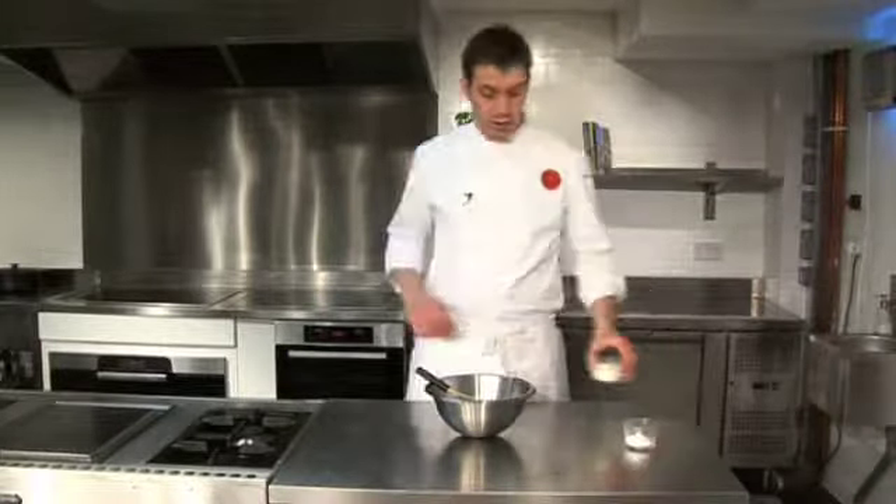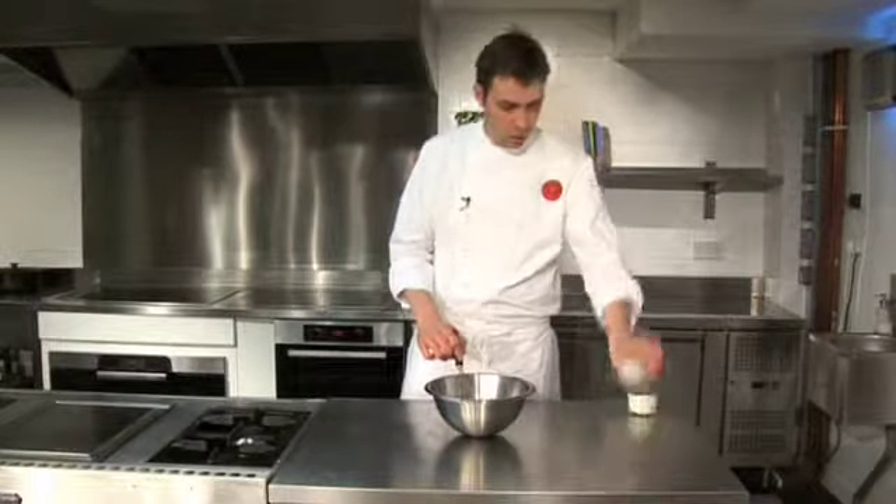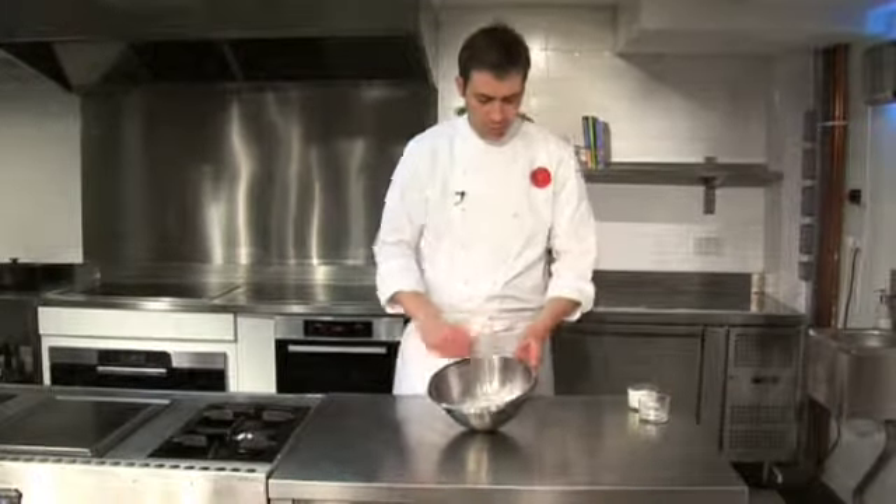Transfer to the oven at 180 degrees for about 10 minutes. And whilst your rhubarb and crumble are cooking, you can whisk up the double cream — into a bowl with icing sugar just to sweeten it — and we just want to whisk it.